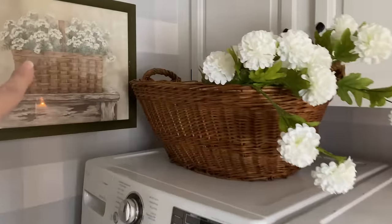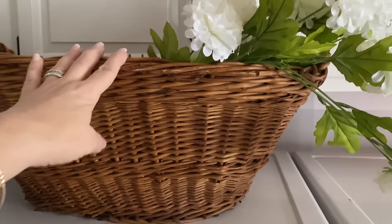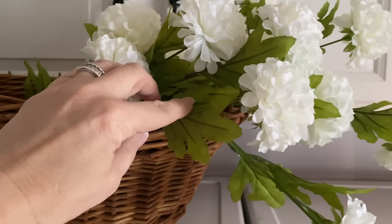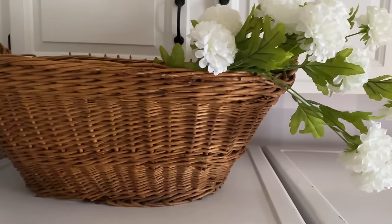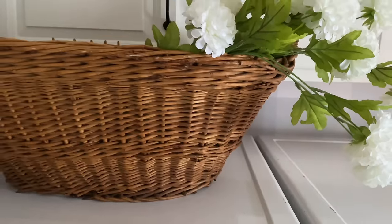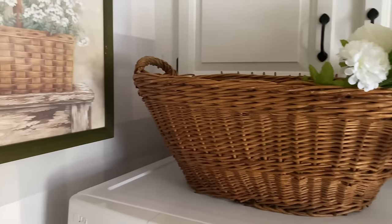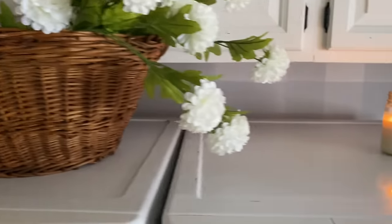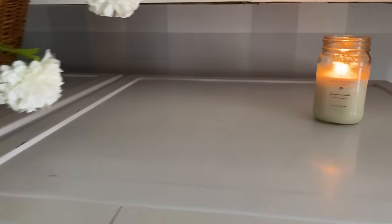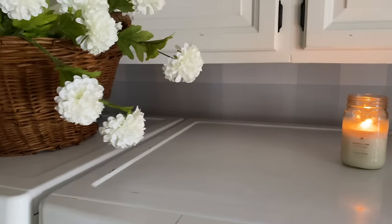I'm still loving the thrift store picture there — isn't it pretty, especially for spring and summer? I added back my laundry basket — I love this laundry basket, it was my great aunt's. I added these beautiful flowers that I picked up. I think I have like three or four stems in there, and this is practical and functional. I also got a candle going in here — so nice and cozy. I love the Antique Candle Co candles and their wax melts. I'll put a link and coupon code below.